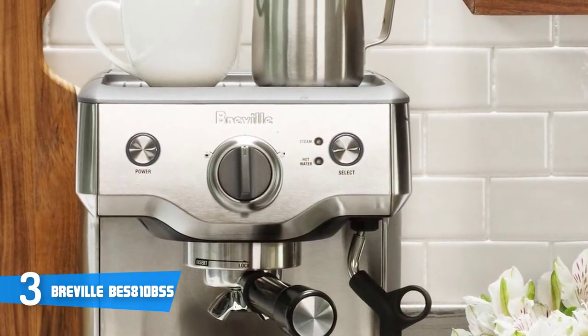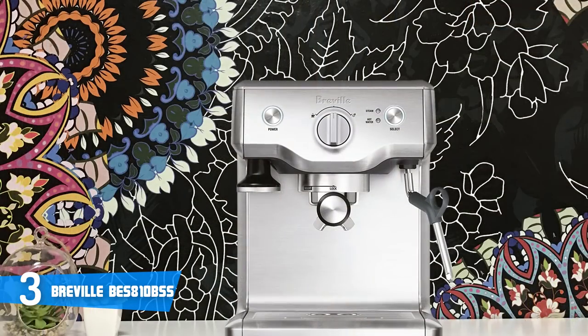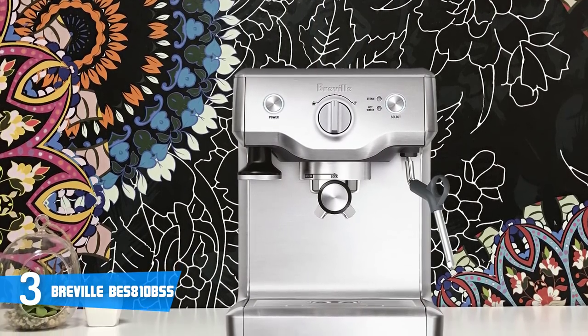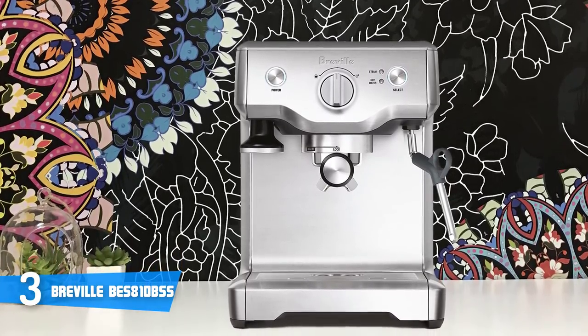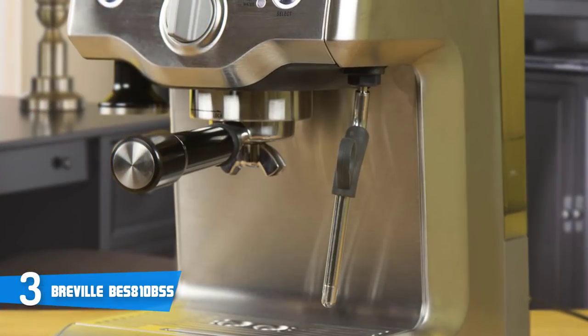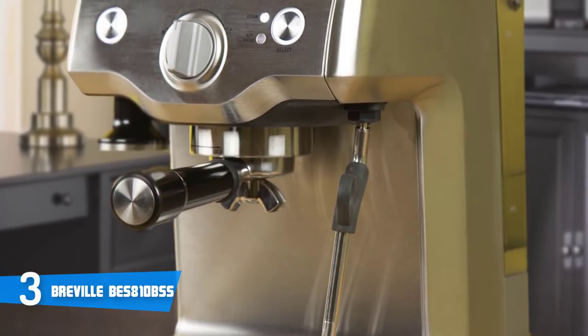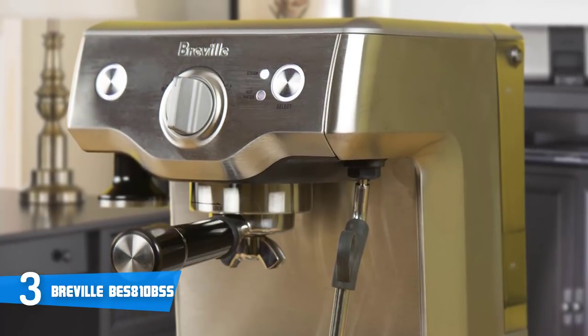A 1600-watt element allows you to create a fine microfoam for latte art masterpieces, and don't worry if you get carried away pumping out coffees — the machine is programmed to provide maintenance alerts. What I like most about this espresso machine is its pre-infusion feature. This machine is programmed to release small spurts of water prior to the pouring of each shot.